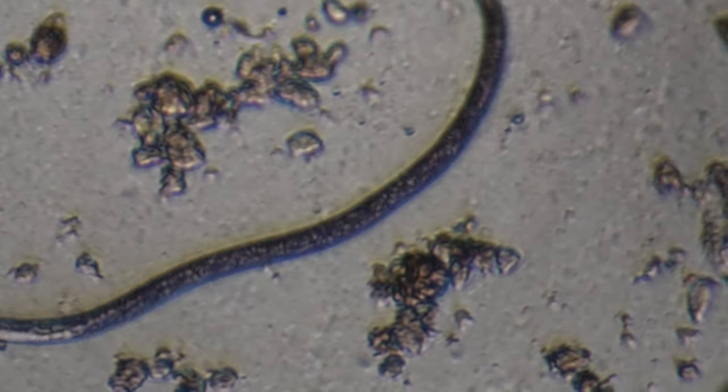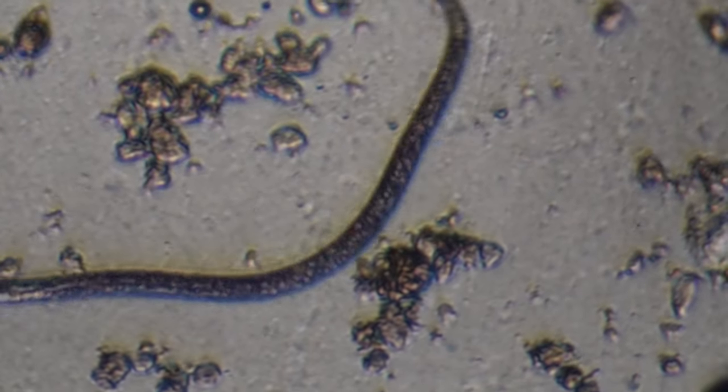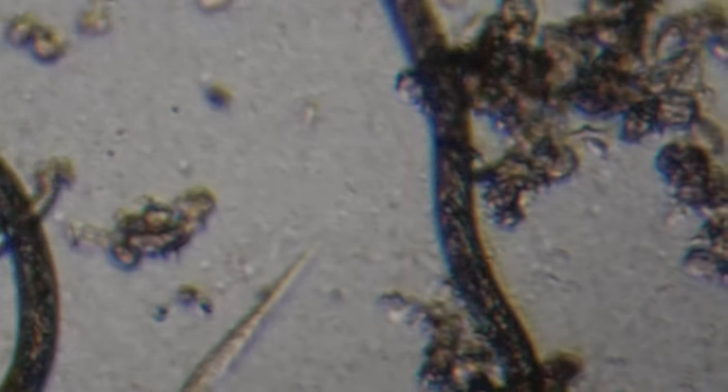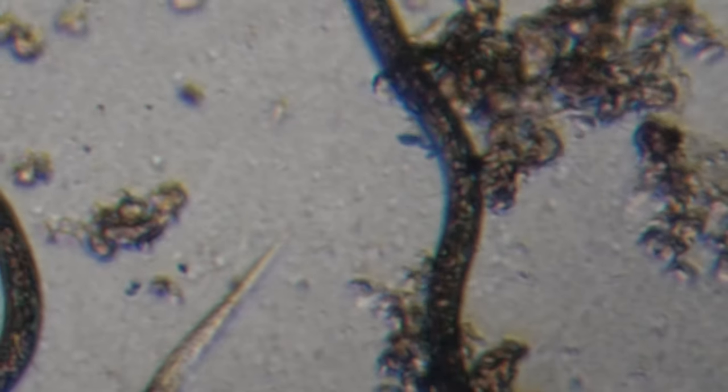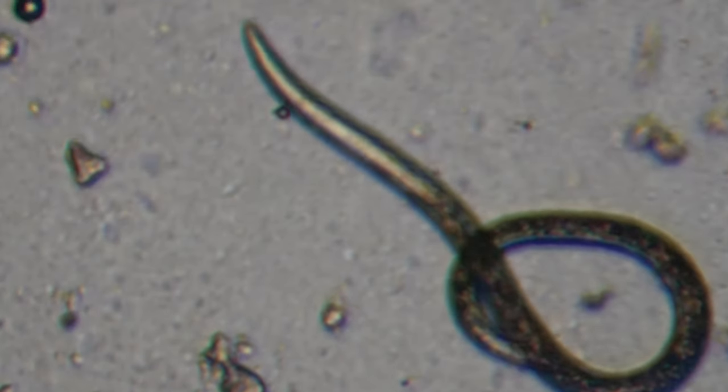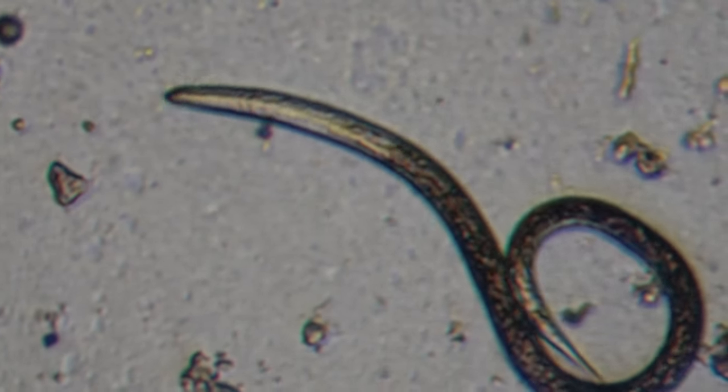While I was buying the ladybugs, the same vendor on Amazon actually had beneficial nematodes, and I figured I'd give them a try. But because it's something that's so tiny, I wasn't sure if these things were actually alive when I got them.